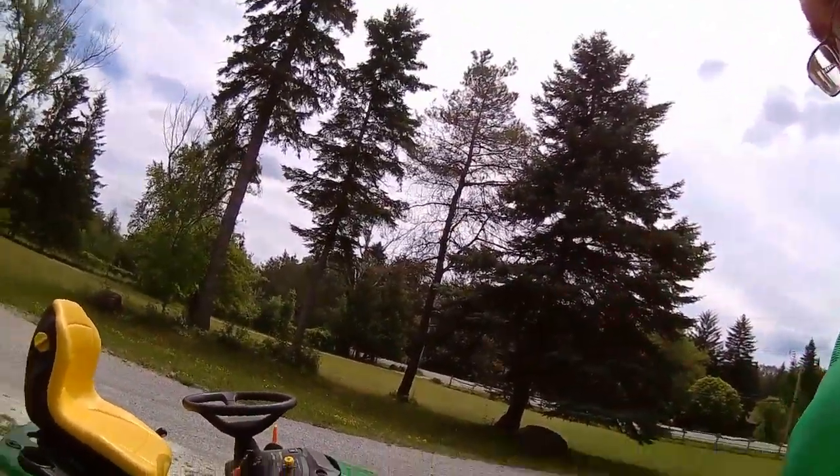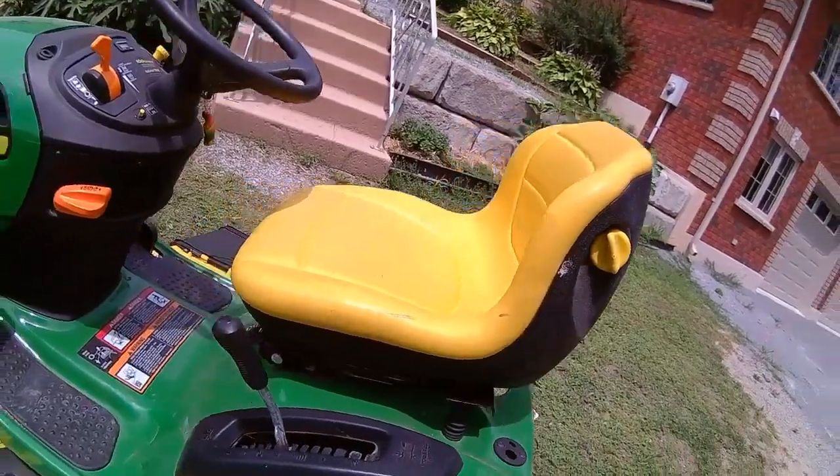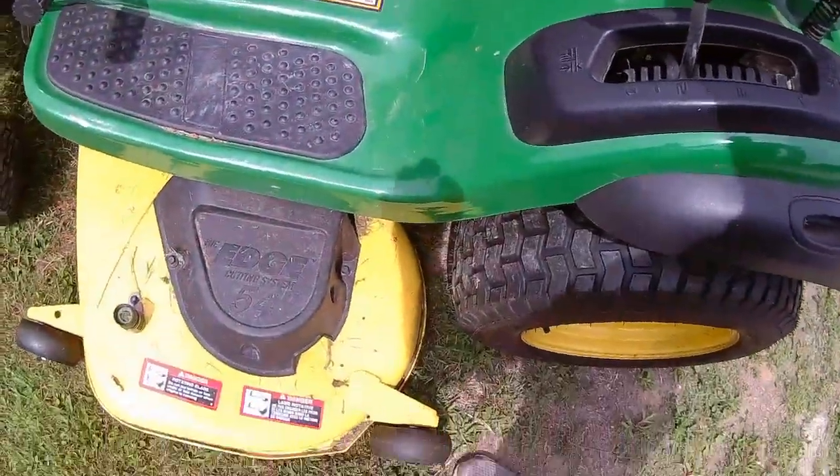Okay, so let's hop on this lawn tractor. I haven't really used this — I'm kind of a newbie to this lawn tractor, I've just used it like one time. So there's a lot of things going on here with the speeds and the mower, the height of the lawn that you can adjust. There's the changing of the mower height. It says it's 54 inch. So let's see how easy this baby is to turn on and start cutting away.